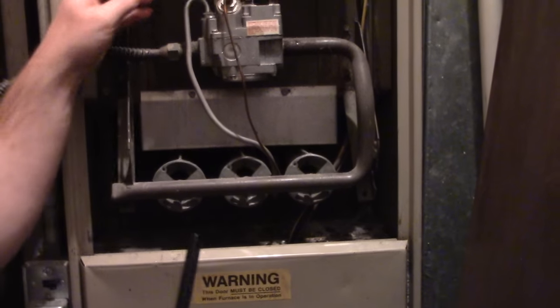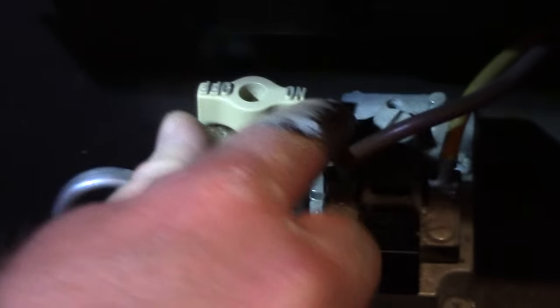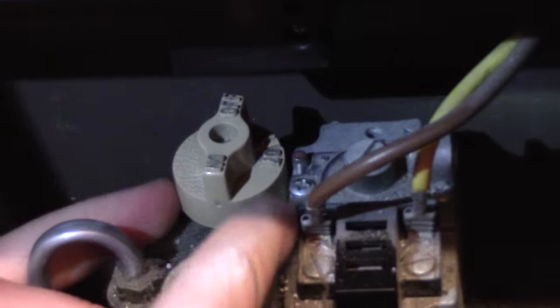Zoom in on this switch right here from the top. That switch is set to on because 'on' is next to this red dot. You need to switch it to pilot so that the word 'pilot' is next to the red dot.